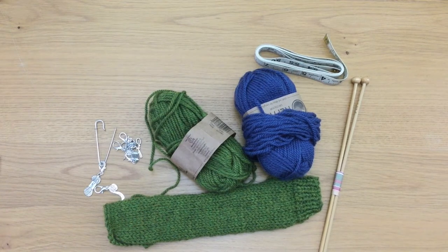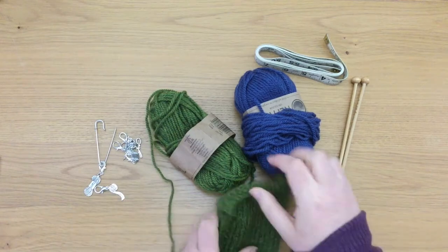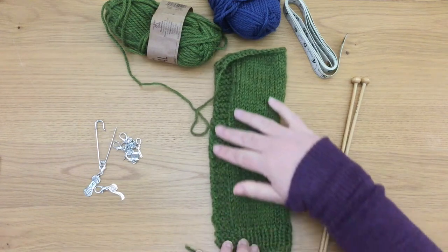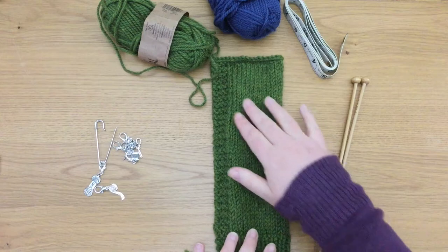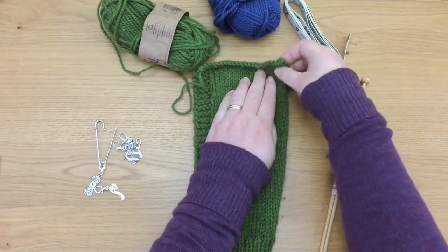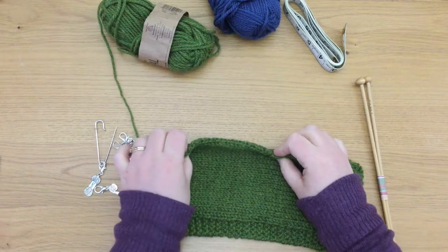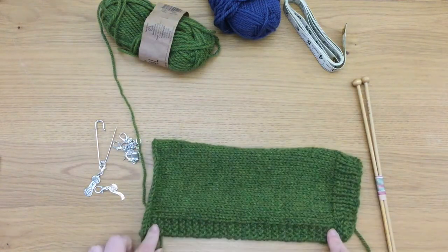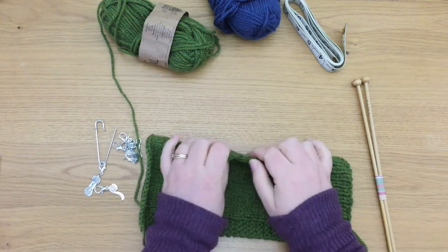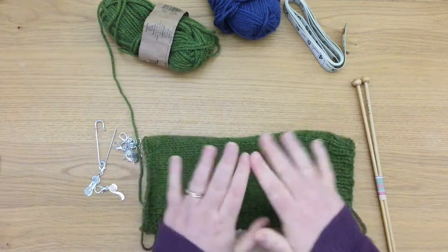I'm all ready to start picking up stitches. I've knitted a sample here and you can see how it looks differently on each side. I have a sample with ribbing at the base, garter stitch on one side, cast off at the top, and down the other side it is stocking stitch so it's open to curling. A lot of times you will have this as the bottom border on a cardigan, and you have to pick up stitches to create the button border after the fact.